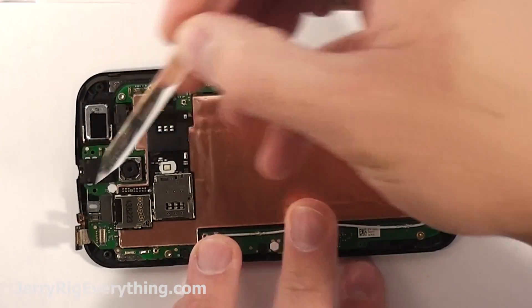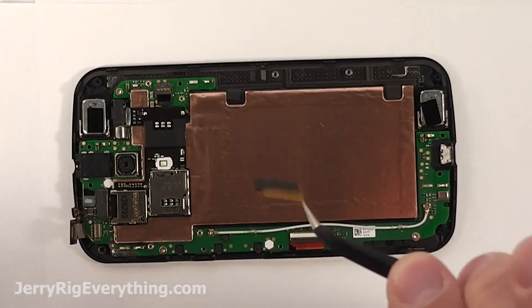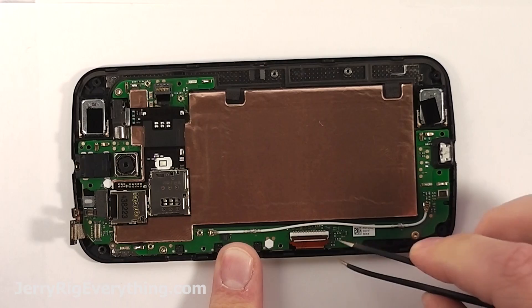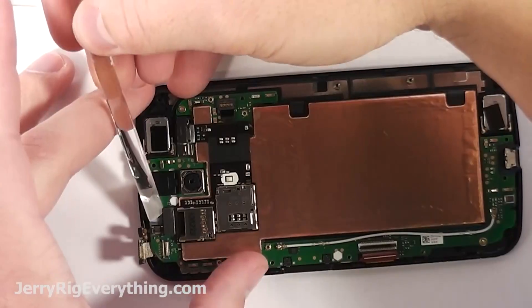Take off the earpiece connection as well as the front facing camera. This piece of tape covers the LCD connector.